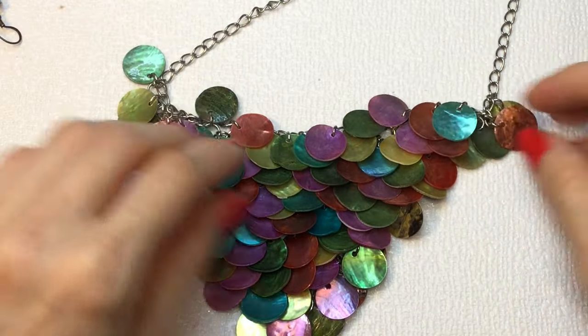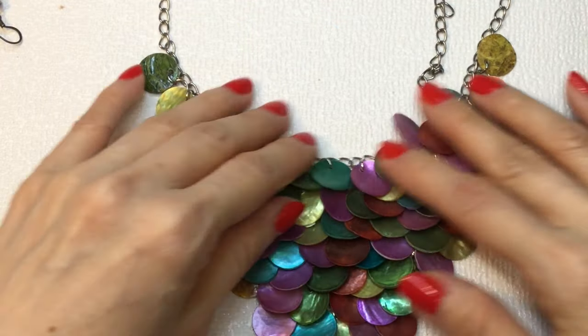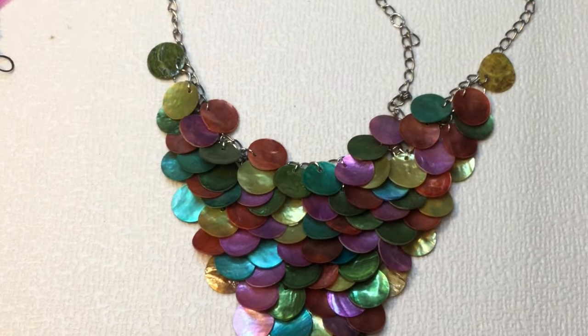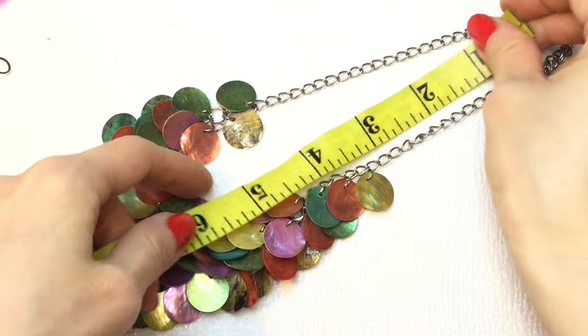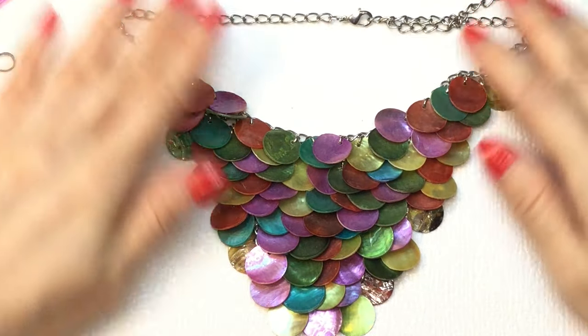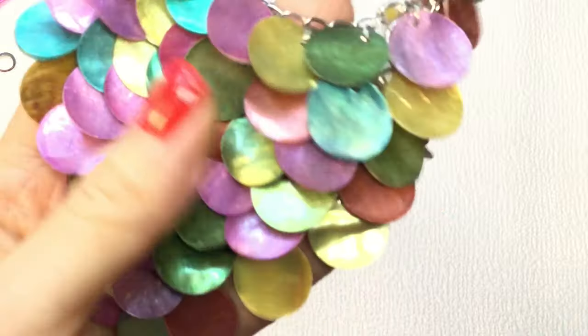This is a fun necklace — we've got beautiful shells here, it looks like mermaid scales. It's a bib mesh style with all these beautiful seashells lined up. It's not marked, lobster clasp. It measures 14 inches around the neck with a 3-inch extender. That is a whole lot of fun. If anybody wants this one, it'll be $8.